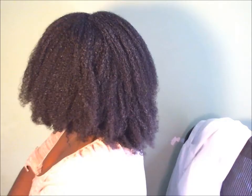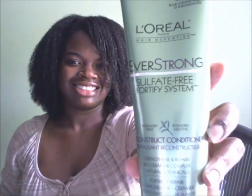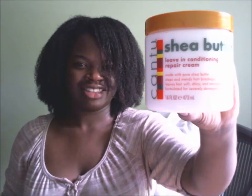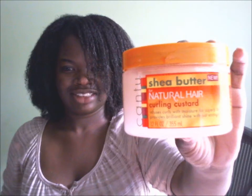This is the end and I think it came out pretty well. I will say with the Cantu curling custard, too much product leaves a white residue. These are the results pictures I took. I really do like the L'Oreal series of products — the EverCurl nourishing wash was very nice, it didn't dry out my hair, and the reconstructor was also nice. The follicle healer makes your hair and scalp feel very nice and invigorating because of the menthol. Those were the products I used — thank you for watching.